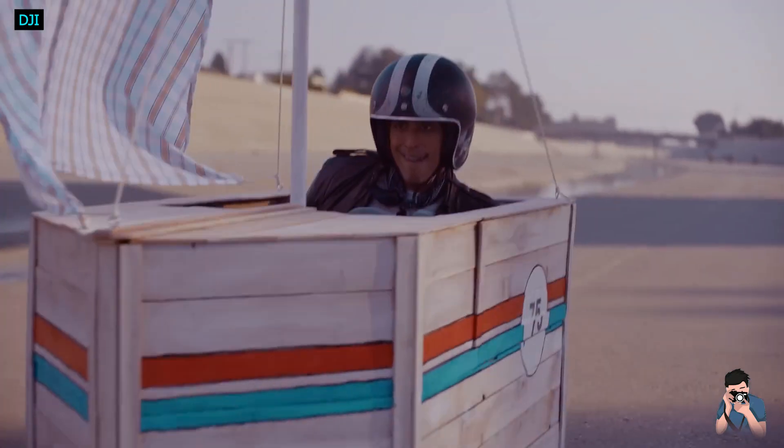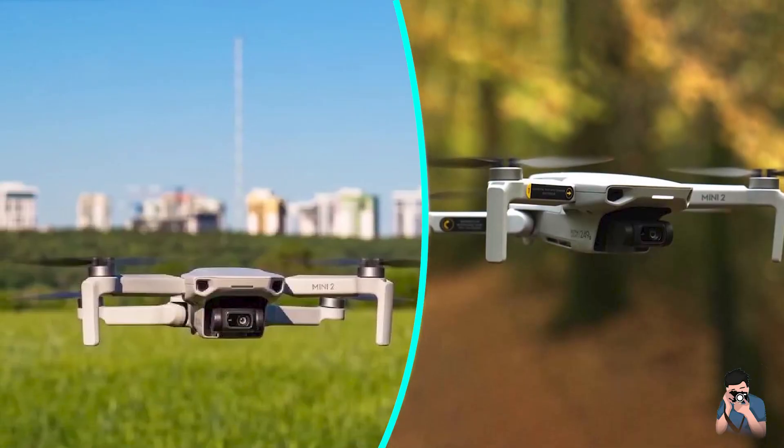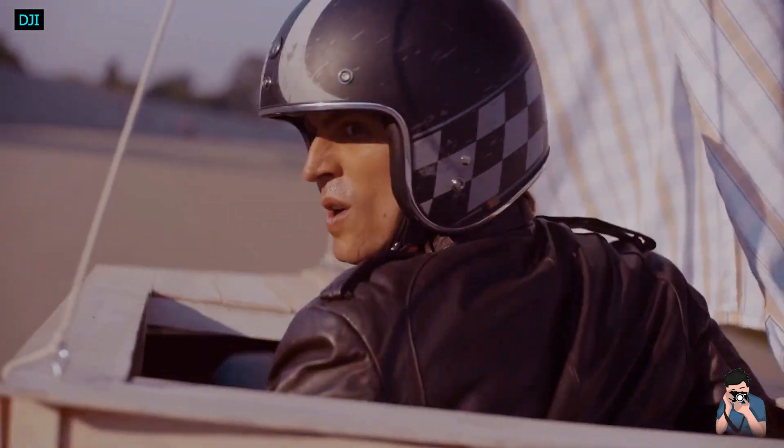The downside of not having any sensors is that it also means you won't find a lot of the automated, pre-programmed flight modes. The autonomous active track mode isn't here, nor can you create hyperlapses.